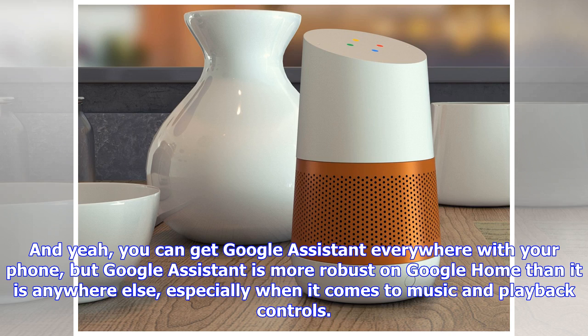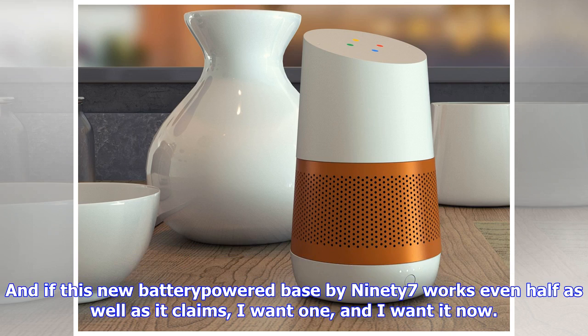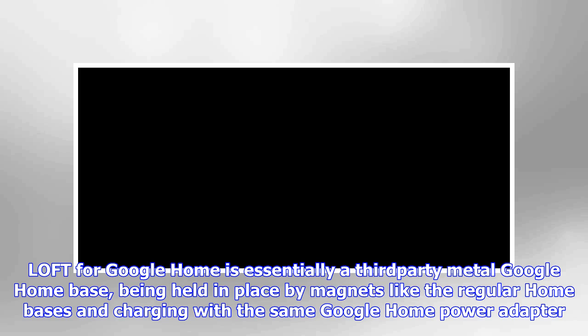And if this new battery-powered base by NINETY7 works even half as well as it claims, I want one, and I want it now. Loft for Google Home is essentially a third-party metal Google Home base, held in place by magnets like the regular Home bases, and charging with the same Google Home power adapter. Loft is supposed to sport a six-hour battery life while off that original Google Home power adapter, which isn't mind-blowing, but for a base this small, I'm not sure how much more you could squeeze in there.